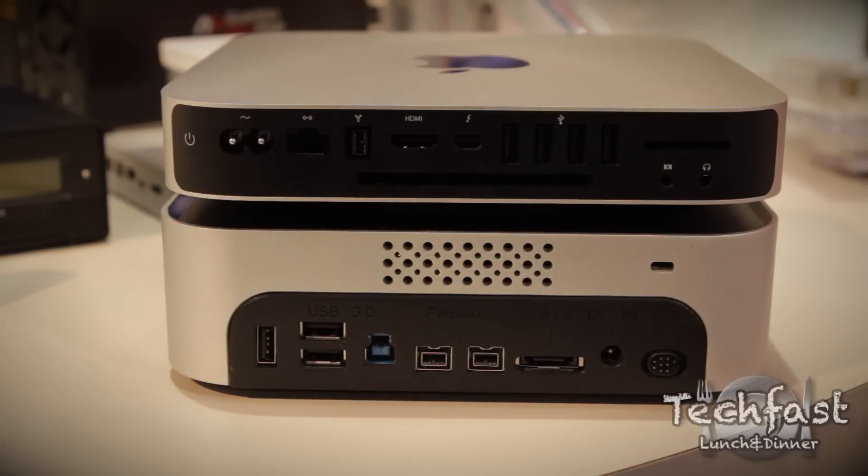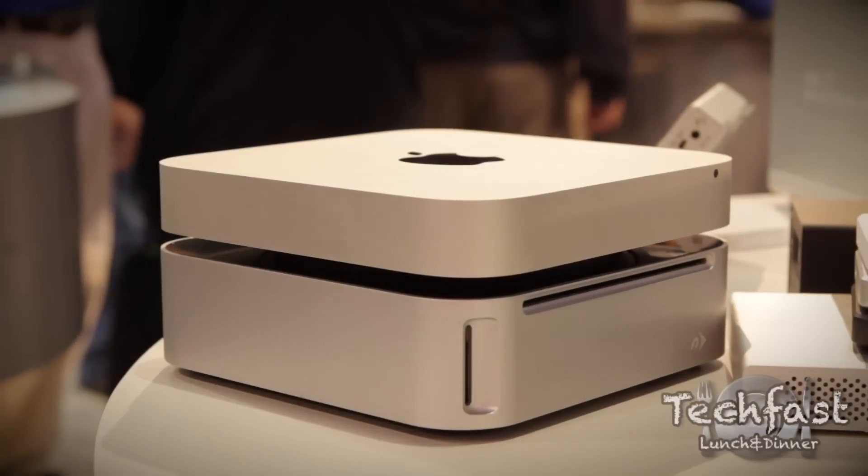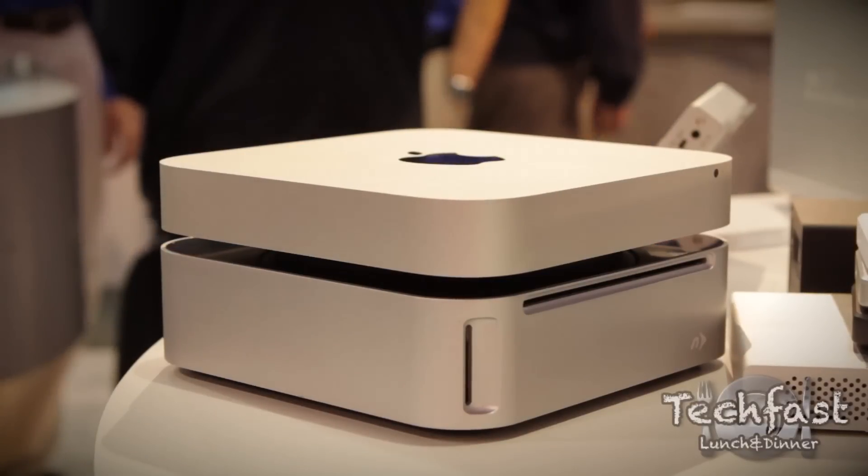Matching footprint, really, and the shape and color and size of it — it's just a complement to the Mac Mini. And again, it's great for any PC or Mac on your desktop.